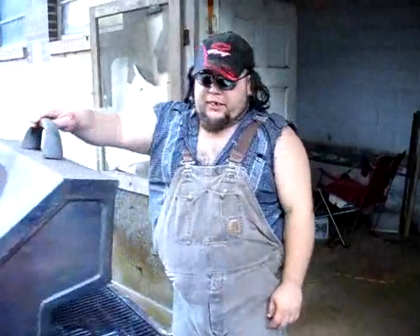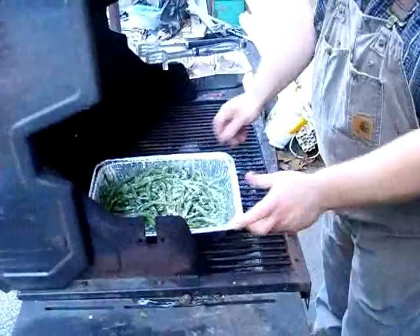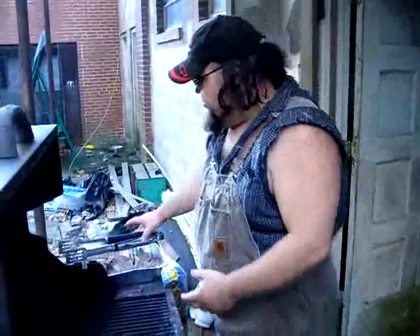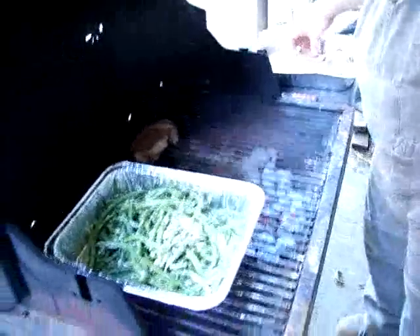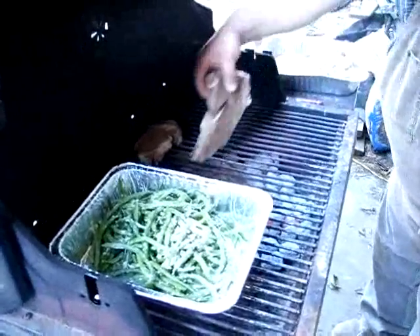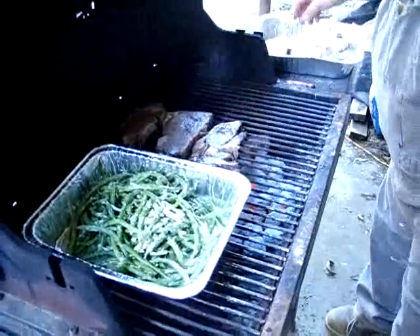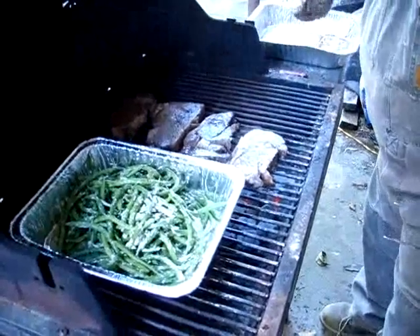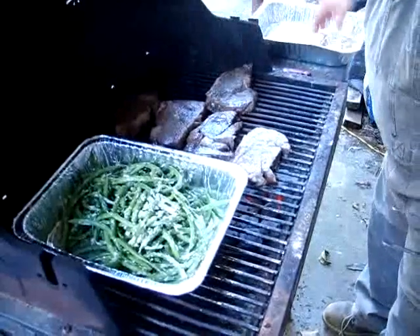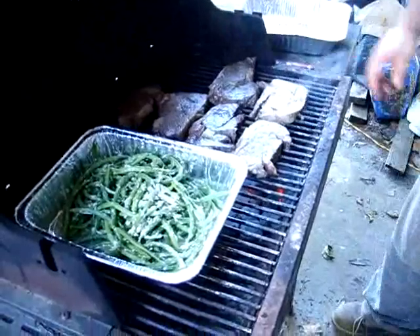It's time to go ahead and get the beans on. Set the beans off to the side of the heat, a little bit off to the side, because they're going to get hot. You're going to have to stir them up and take these beautiful steaks and put them right over the fire. Hear that sizzle? That sizzle is what I'm talking about. Lay the steaks out nice and pretty right over the fire. You're going to have to keep your eye on them, because you only want to turn them over just a couple of times and get some nice grill marks on them. Let them cook just like that for a few minutes and we're going to turn them over and stir up the beans.